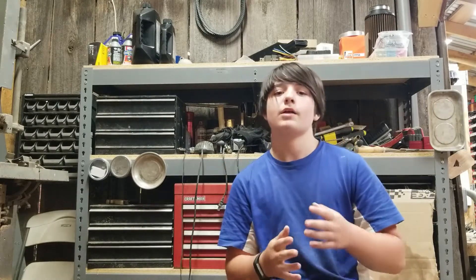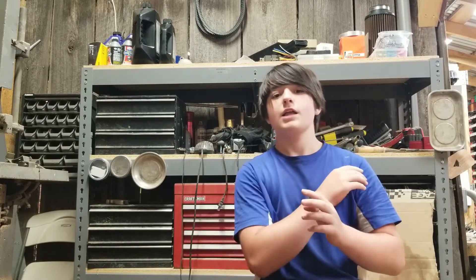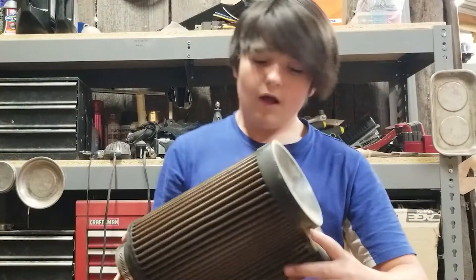Back to the subject — it stayed pretty clean in there. I opened it up once at about 1,500 to 2,000 miles and it looked way better than I was expecting. I can show you the air filter that came out — it's actually still pretty clean. It probably needs to be re-oiled, but I'm not going to use it because I already switched to the Donaldson Polaris premium air filter.